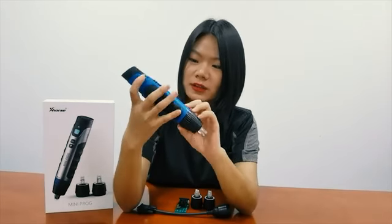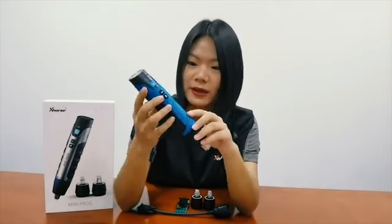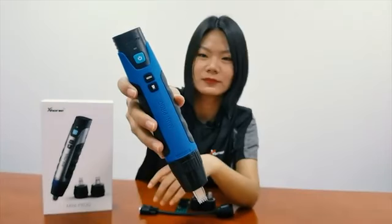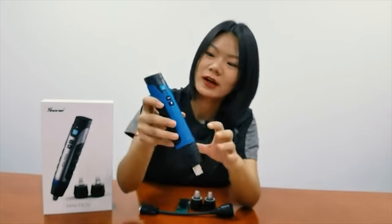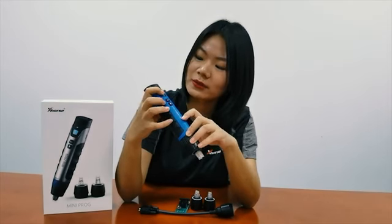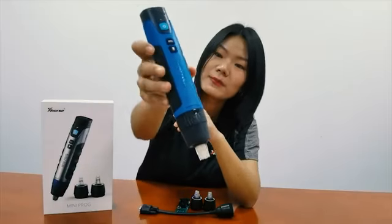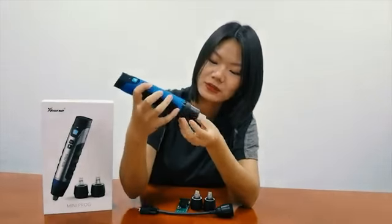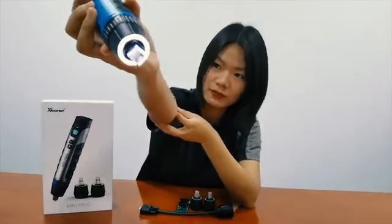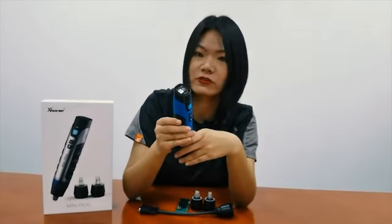This is the Miniproc. The color is a bit different from what we see on the cover page, but it's very lightweight and very comfortable to hold. This is the front side of Miniproc. There are three buttons: the first is the on/off button to start the device, the second is the menu button to control the device, and there is the light button to turn the light on. This is the LED screen to show the working status of Miniproc.